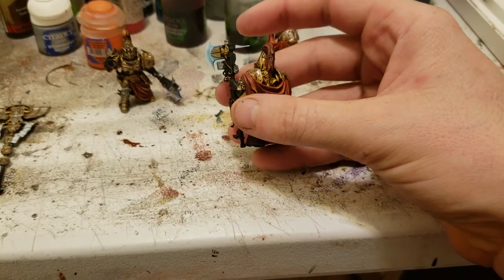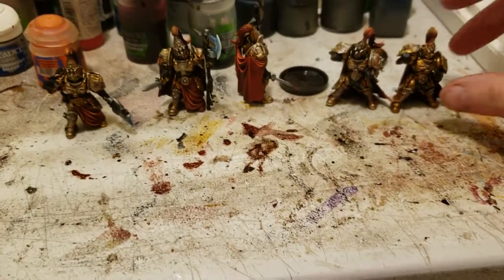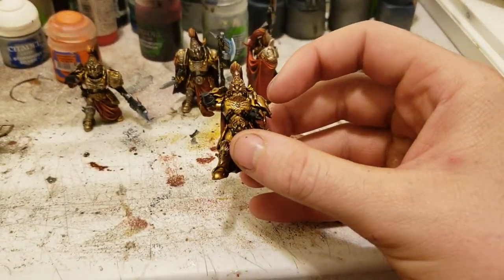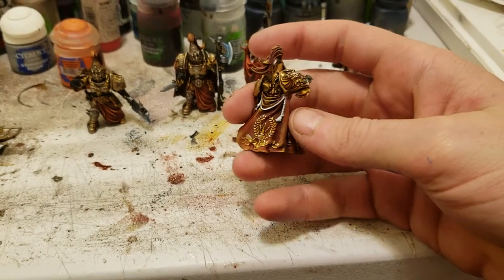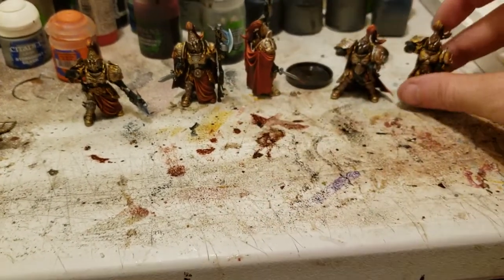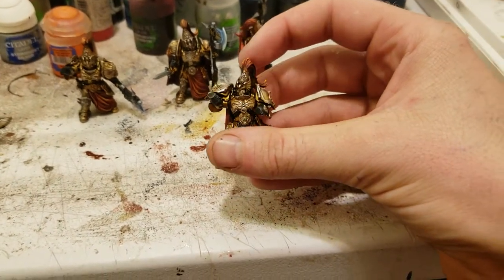I'm guessing that I'll be done with these guys, this army, around late next week — maybe next weekend. Here's the captain for one group. Did a different gold for one group because I just wanted little variations, you know.